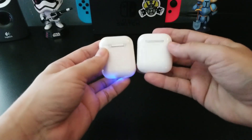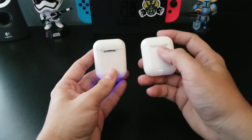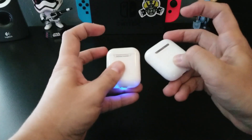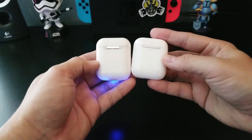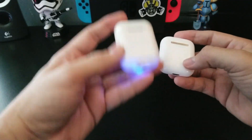Looking at the back, you can see the chrome plate on the AirPods is still intact, while the chrome plate on the i9s has faded away. The AirPods also have a button on the back to pair with other devices; the i9s does not.